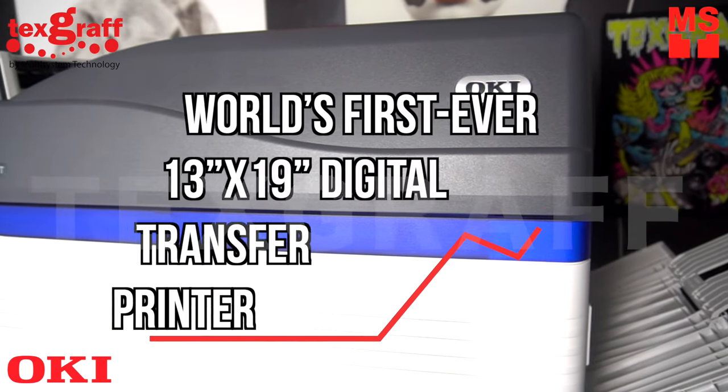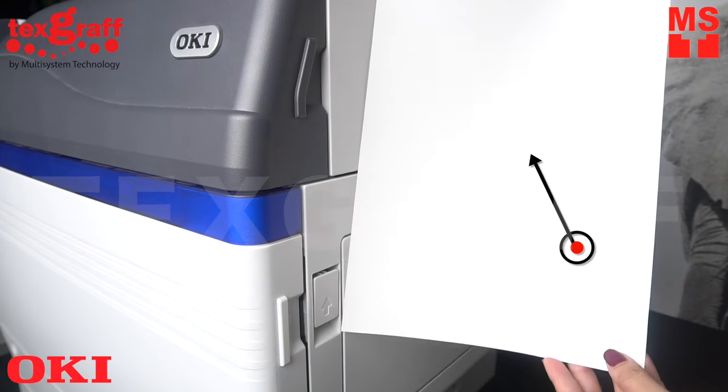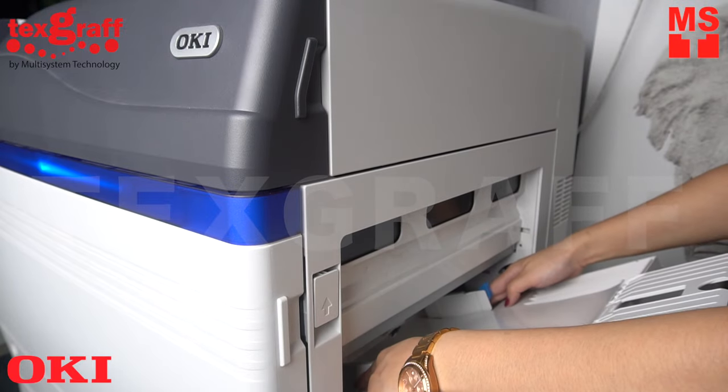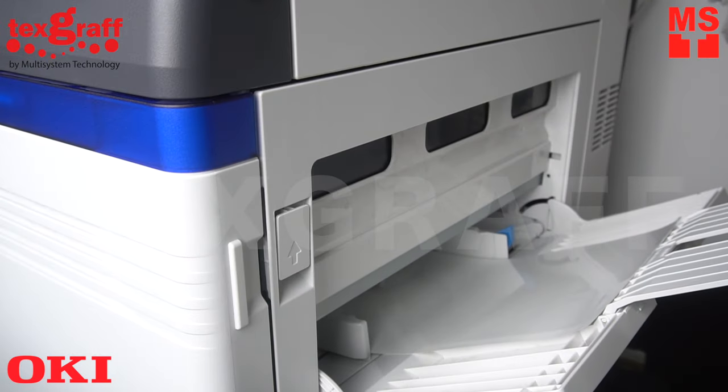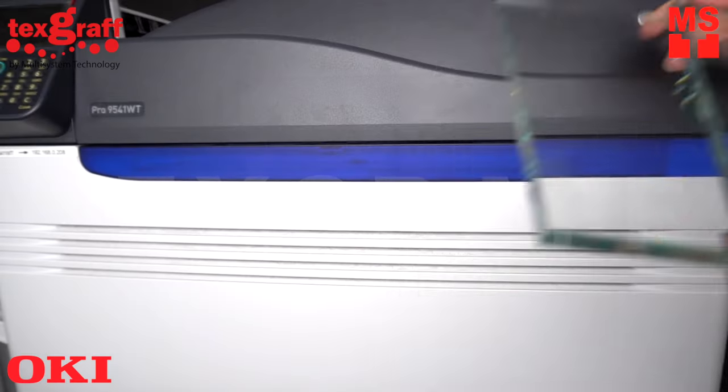Designed with the OKPRO 9541 White Toner Printer — the world's first ever 13 inch by 19 inch digital transfer printer. With no cutting or weeding required, you can produce vibrant designs and images on acrylic, ceramic, glass, metal, wood, and more — your applications are endless.